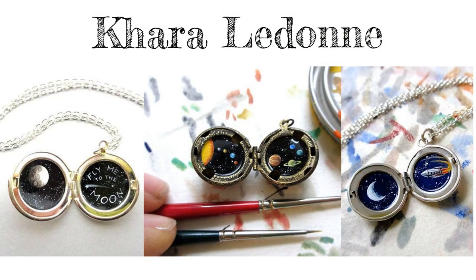Carol O'Done paints enchanting miniature worlds inside tiny lockets. This series is inspired by the solar system. She calls her lockets tiny escape portals. Where could your imagination take you?